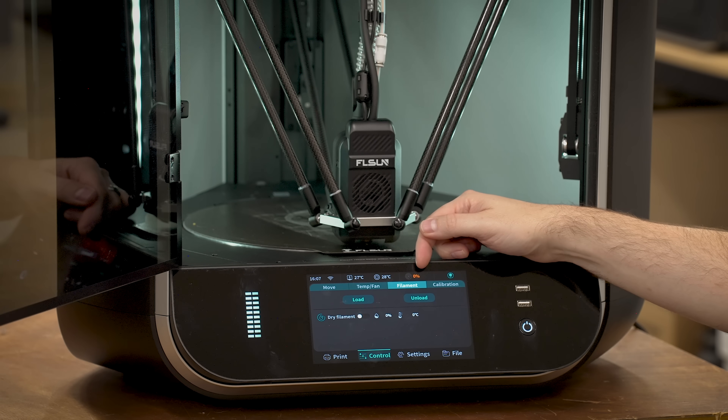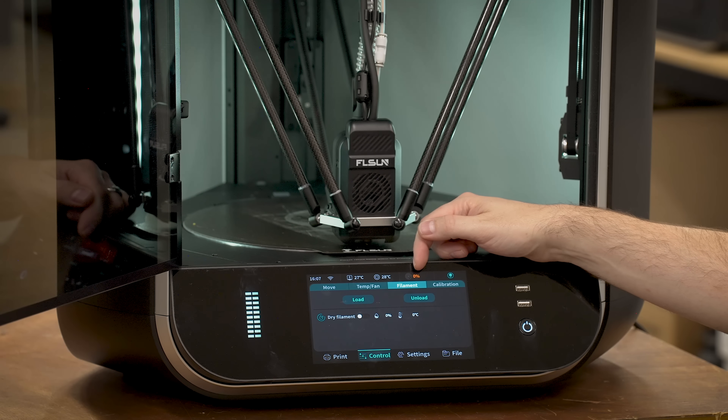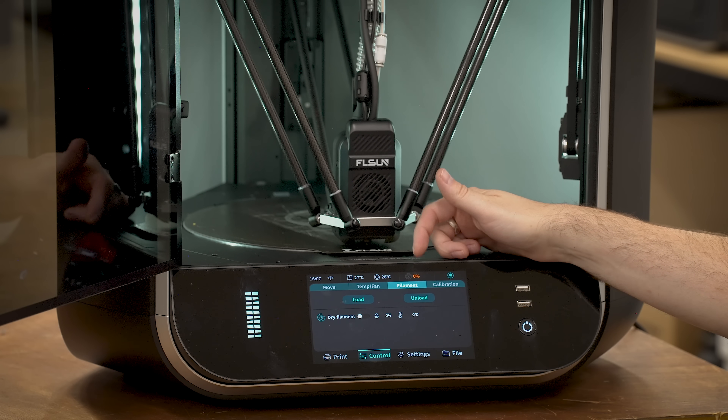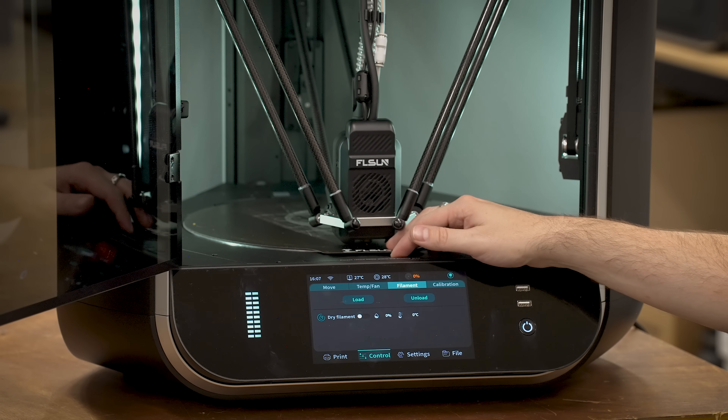Up here we have the filament weight sensor — a little scale that measures how much filament is in there. It is not 0%; I have about 20% left on that spool. This always reads 0%. Pretty useful. I can press down the spool, I can lift it up — it always reads 0%. Pretty awesome.